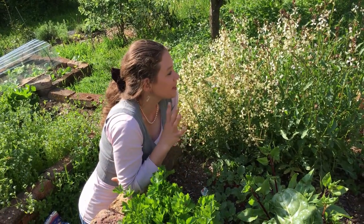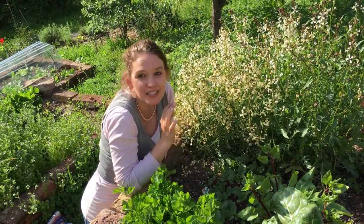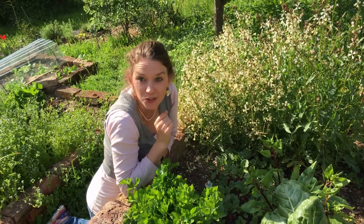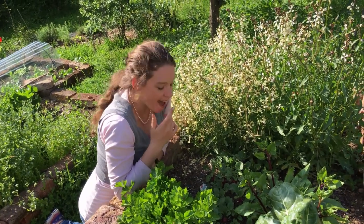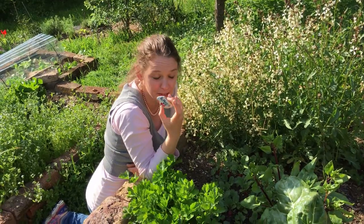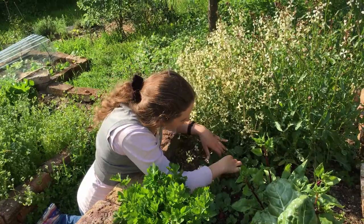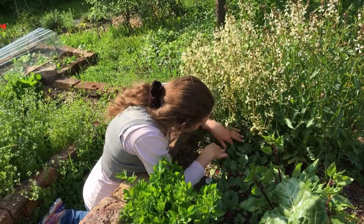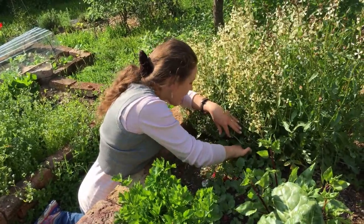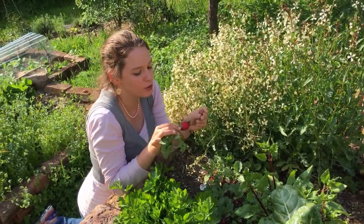Just here underneath the beautiful marbled veined flowers of my rikula, or rocket, I have my radishes, or rotkvitsa. I've still got those little signs we made. This is the very first harvest of our radishes this year — oh, they're looking all right!